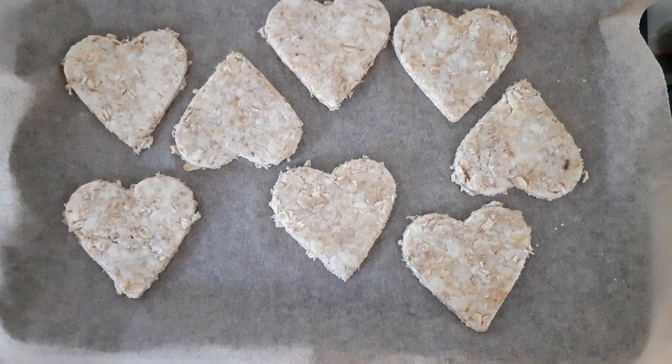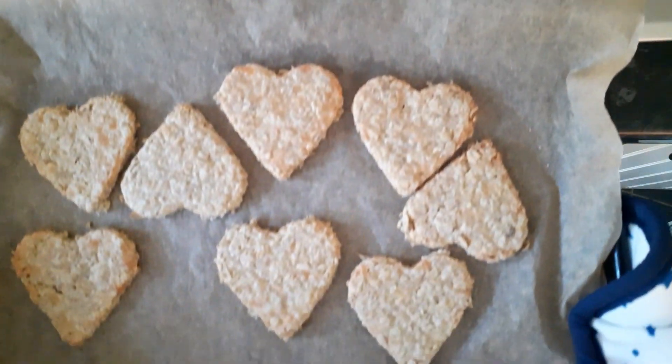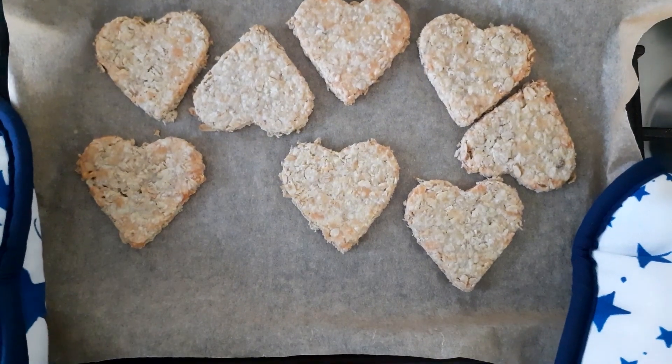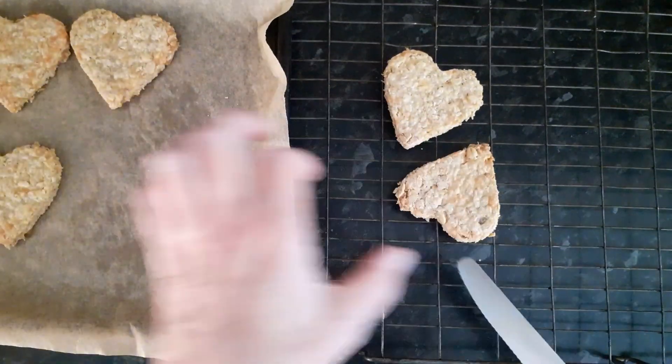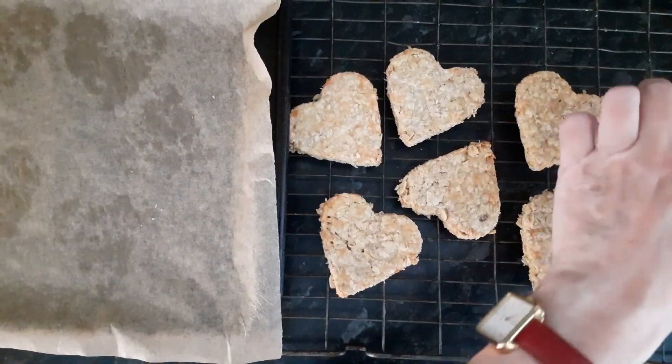These are ready to go in the oven. Place on a rack to cool. Oh, they smell really good.